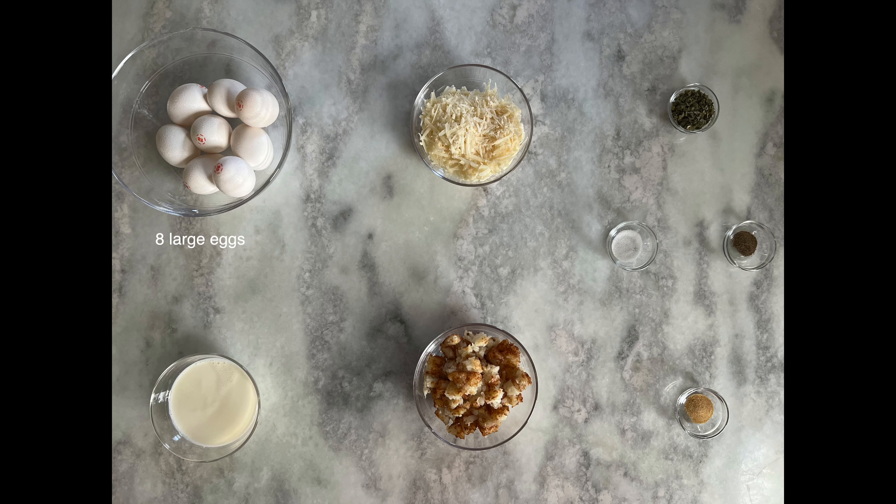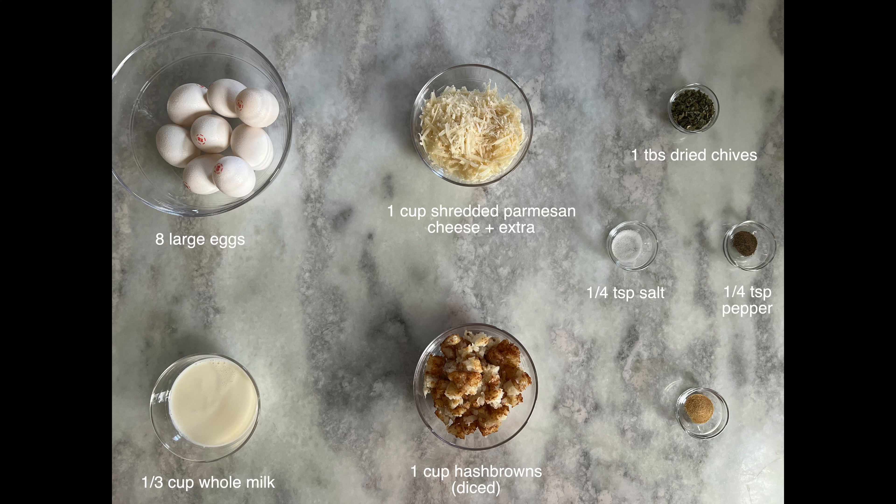In order to make today's recipe, you will need the following ingredients: eight large eggs, a third cup of whole milk, one cup of shredded Parmesan cheese plus some extra for sprinkling, one cup of cooked tater tots or hash browns diced, one tablespoon of dried chives, quarter teaspoon of salt, quarter teaspoon of ground pepper, half a teaspoon of garlic powder, and some sour cream if desired for finishing it off at the end.